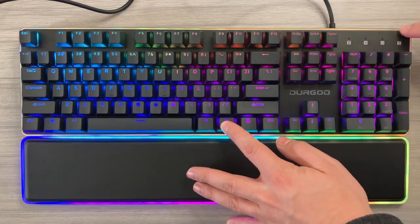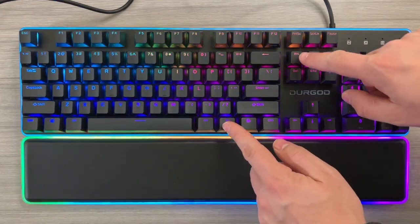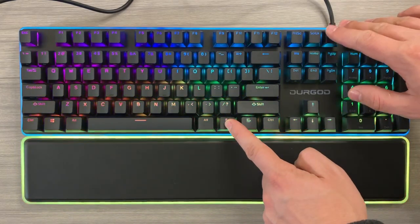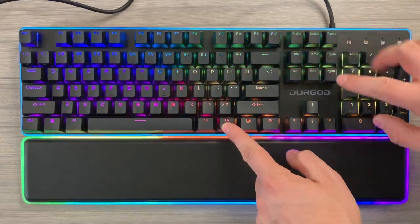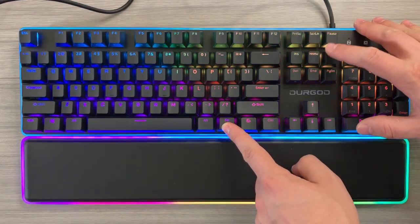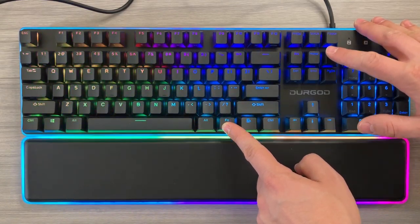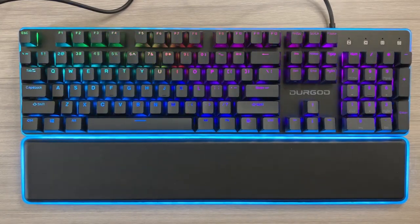What you'll mostly see is a change around the outer ring. Function plus Insert adjusts the speed of the left-to-right effect, and Function plus Pause adjusts the wrist rest specifically. You can see it cycling through those different colors nicely — and off if you so choose. Function Page Up adjusts the speed of the wrist rest itself. You can see it going pretty slow there, and pressing it again makes it go real fast. Function Pause changes the color modes, making it easy to change the different backlighting effects.